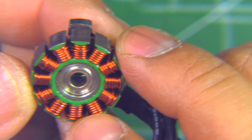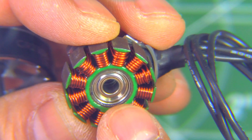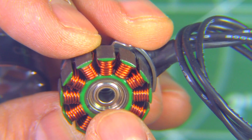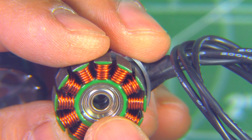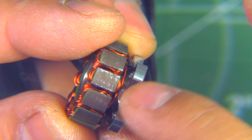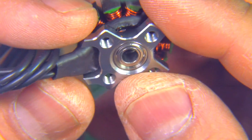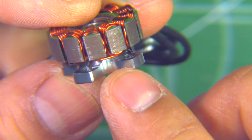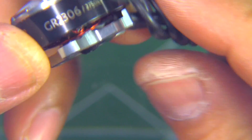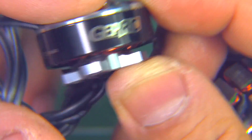They use single-strand wire for the windings, and as you can see the windings are very neat. The NSK bearings are a good size — four by nine by four — so they're resilient and withstand crashes well. The windings on the bottom side are nicely tucked in, so nothing is going to get damaged on crashes against branches. They're not using any epoxy, but it's really not necessary because it's all nicely tucked in and the base is fairly tight.